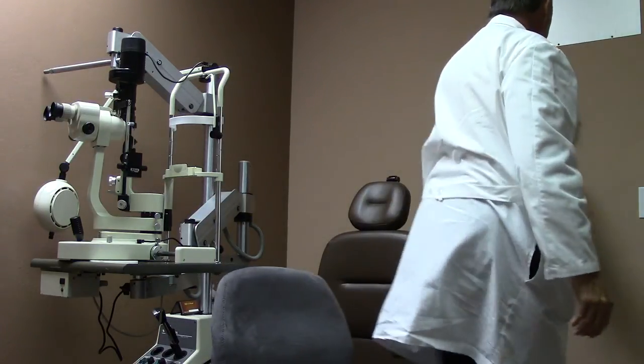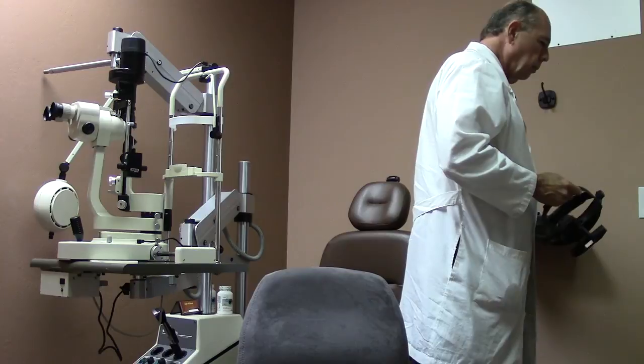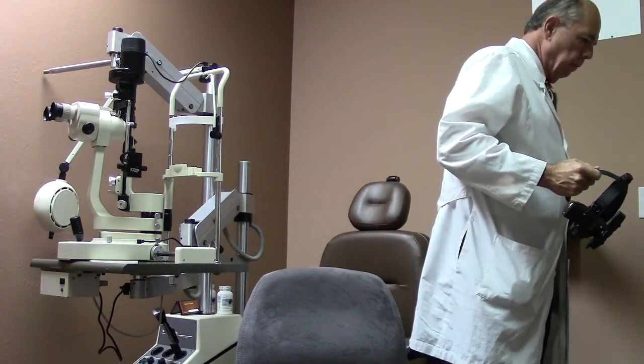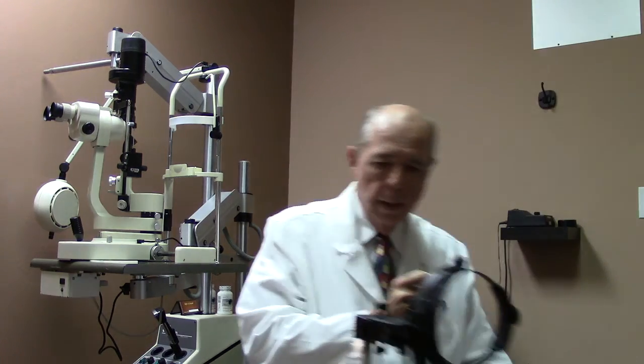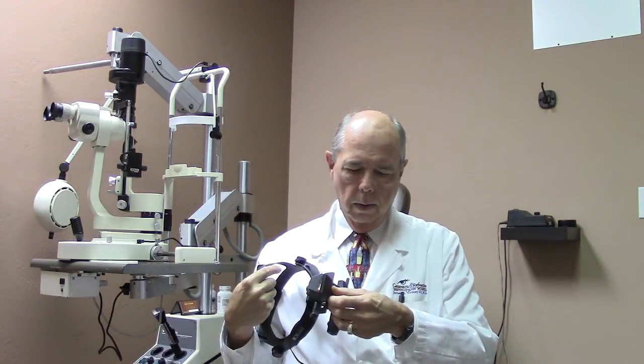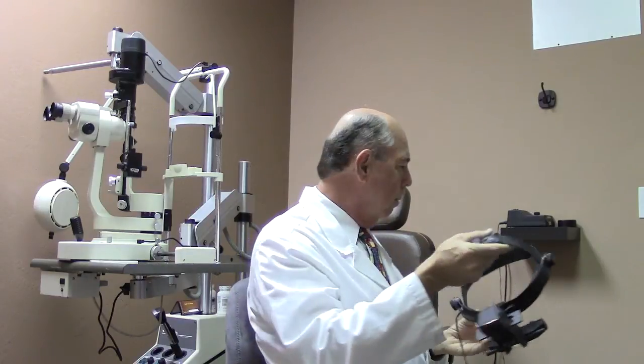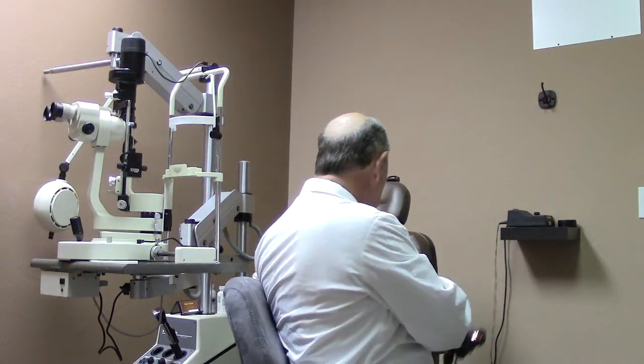The other instrument we use to examine the eye is called an indirect ophthalmoscope. This light shines inside your eye, and then we use a lens to examine the retina. When we put it on our head and look in your eye, this instrument allows us to examine all the way out to the edge of your retina — way out to the periphery inside your eye.